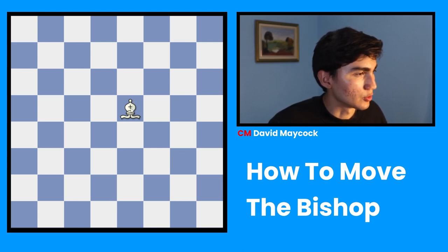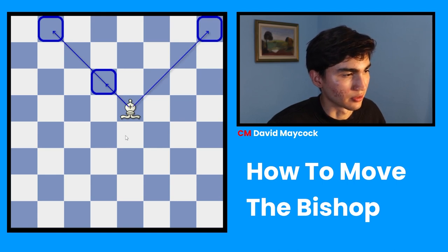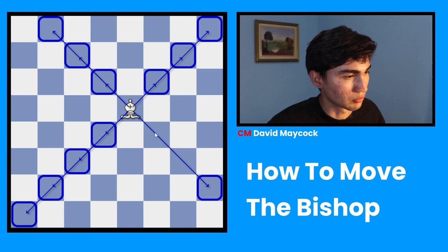It goes diagonally, which means that it can go 1 square diagonal like that or it can go all the way along the diagonal. So, for example, in this case it can go to h8, to a1, to h2. So, all of these squares it can go to, right? If we count all of them, it can actually go to several squares.